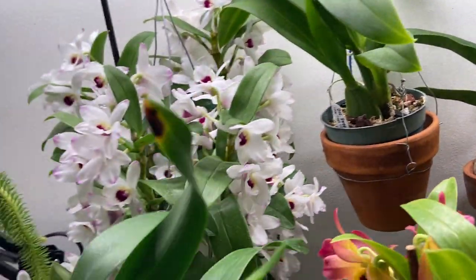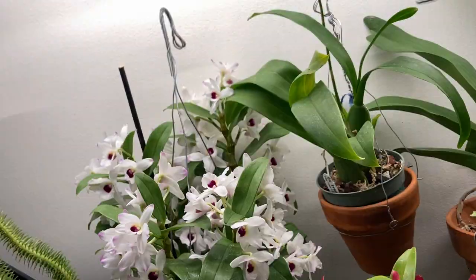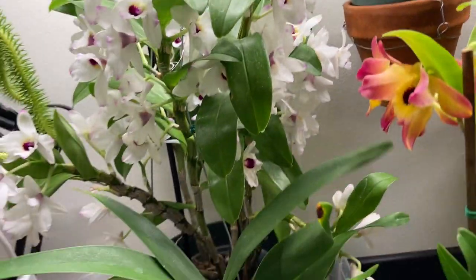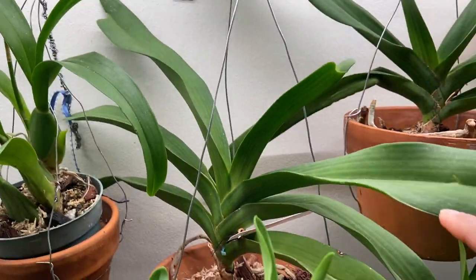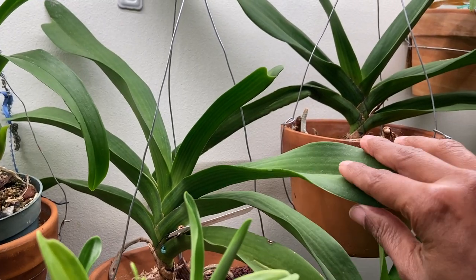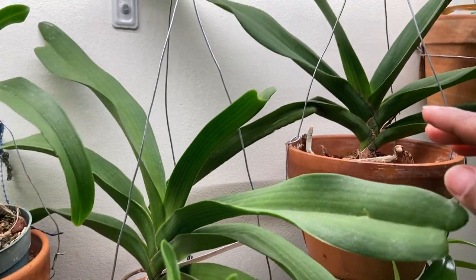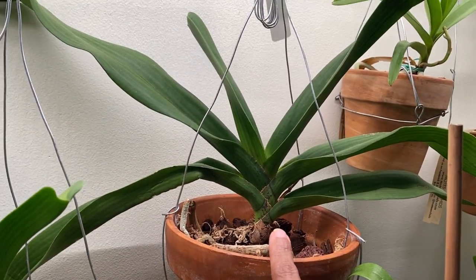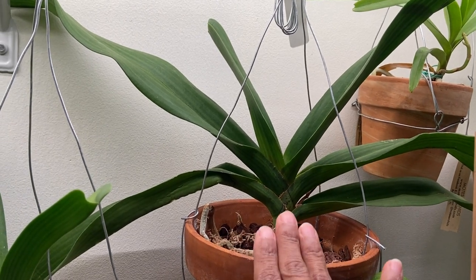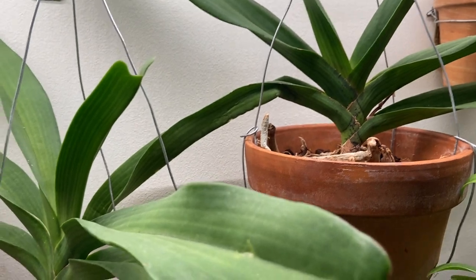And this is an Encyclia randii radiatum — this is supposed to be a species. It makes green flowers, but this is a baby plant. And these are Rhynchostylis gigantea plants. This is a purpley-red one, and this is a Rhynchostylis gigantea white. They both bloomed for me earlier last year.